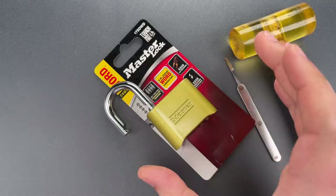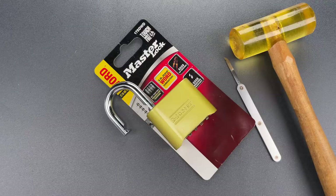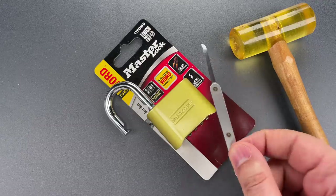Okay folks, I think this is a really significant bypass that renders the lock all but unusable, even if we assume that Masterlock fixed the shimming problem.